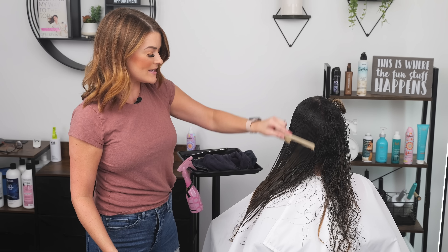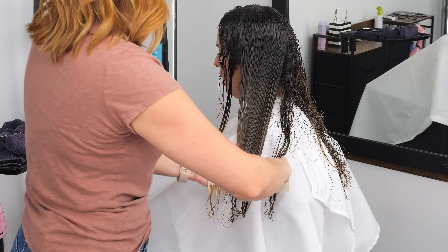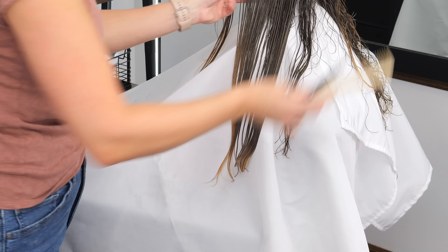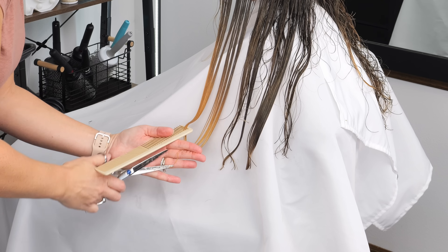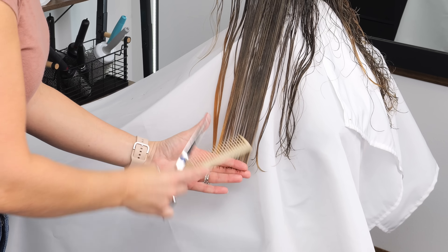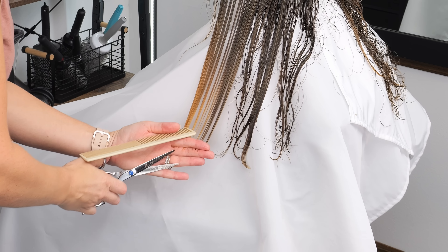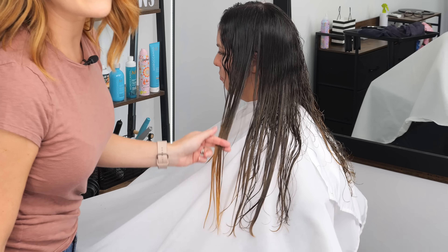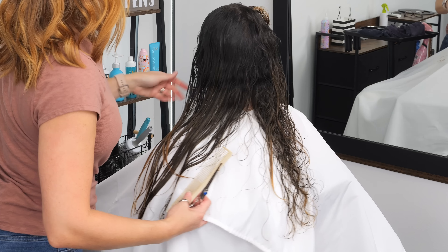I remember that one time — I want to say it was about this length, maybe a little shorter — and we cut it all off. I feel like we didn't even cut hardly any off your sides. They weren't as long, probably just because they were angled in more with your face framing previously.